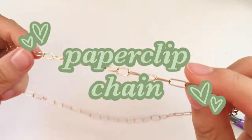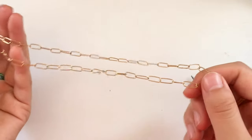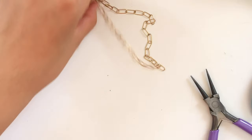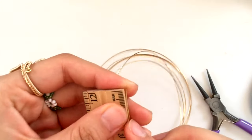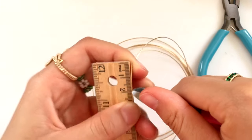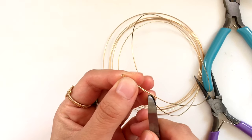Now I'll show you how to make a paperclip chain. This one was from my original wire jewelry making video but I didn't show it because it's quite flimsy and easy to break. I'll show it to you this time if you really want to learn, but again it is pretty easy to break, so I'm not sure how much I'd recommend it. I do wear it sometimes, but I don't think you can really hang pendants on it because it can't take much weight.